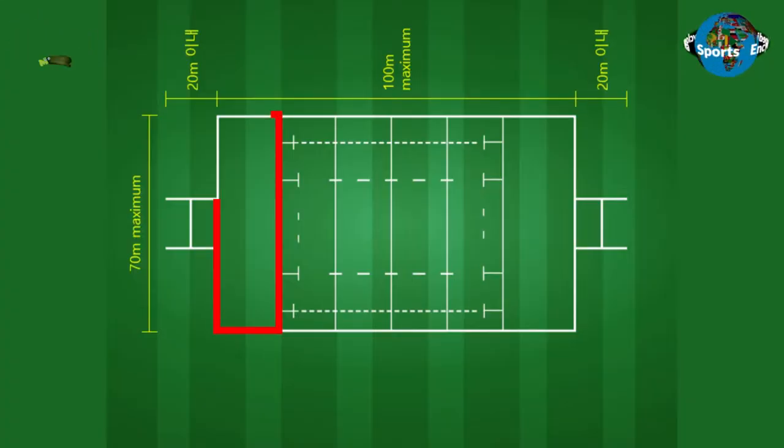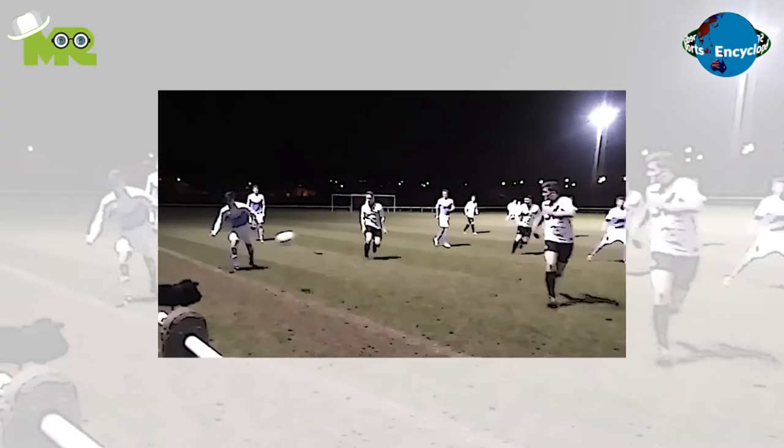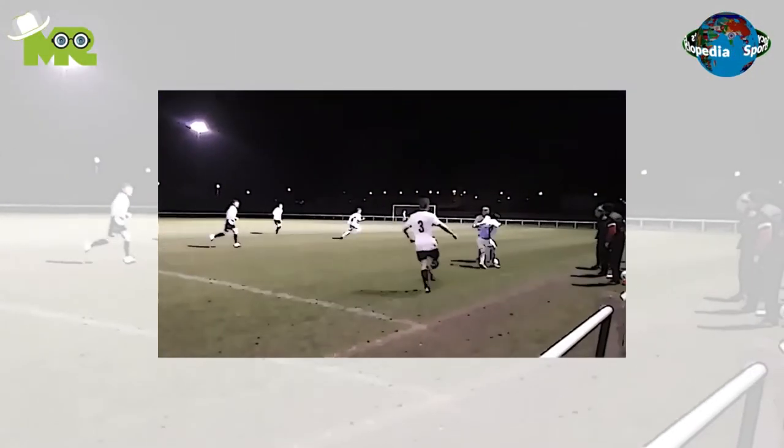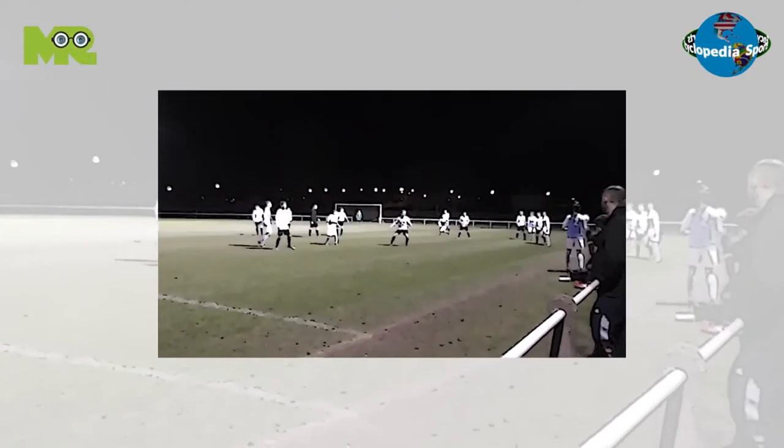After the ball has reached the prime zone, the ball has to be passed to the game keep to score a goal. Players are allowed to pass the ball forward or even kick it, as long as it is passed from the player standing in the prime zone to the game keep.